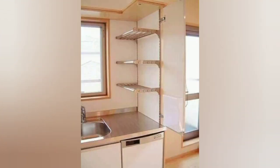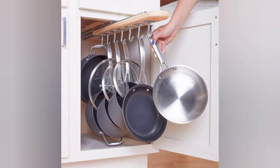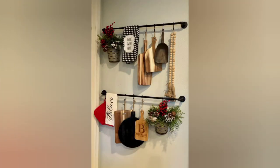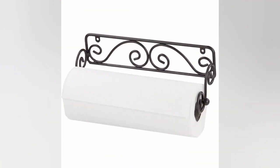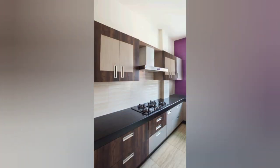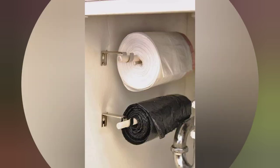Glue wine corks together in circular patterns to create unique and functional trivets for your kitchen and dining tables. Craft your own fridge magnets using polymer clay, small wooden pieces, or repurposed bottle caps. Create scented candles with fragrances inspired by your favorite kitchen scents like vanilla, cinnamon, or citrus.